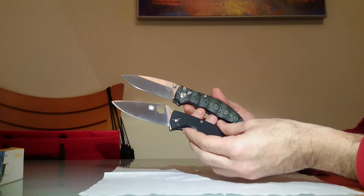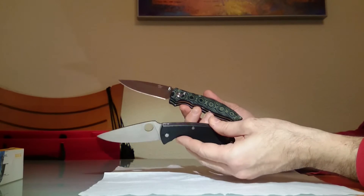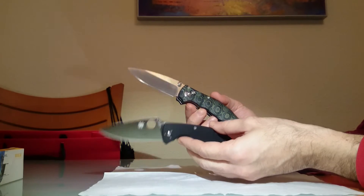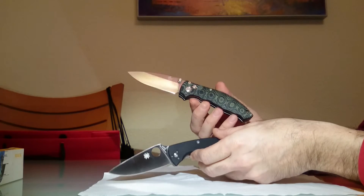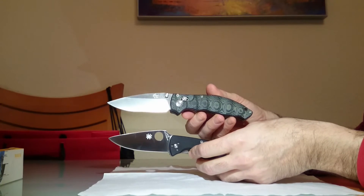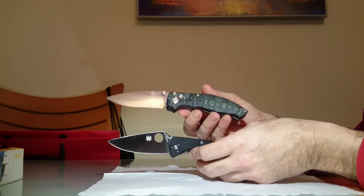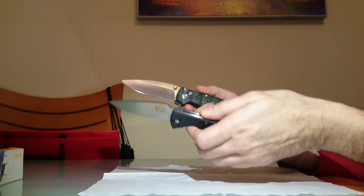Como comentaba, no es ninguna osadía decir que ambas navajas pueden compararse en todo. En lo que no pueden compararse, lógicamente, es en el precio. La Spyderco cuesta entre 40 y 60 euros. La Enlan la podéis conseguir hasta por 13 euros, y hasta un máximo de 20; no pagaría más de 20 por ella, no por nada, sino porque es su precio.